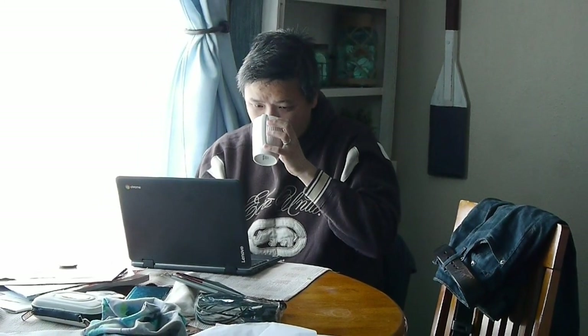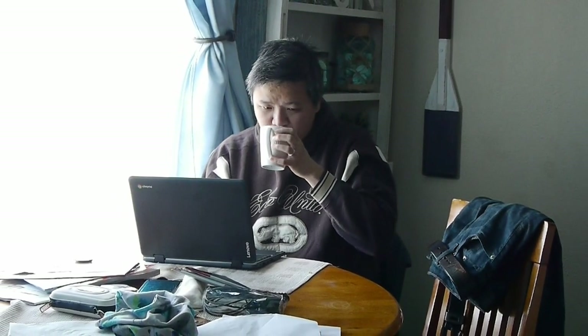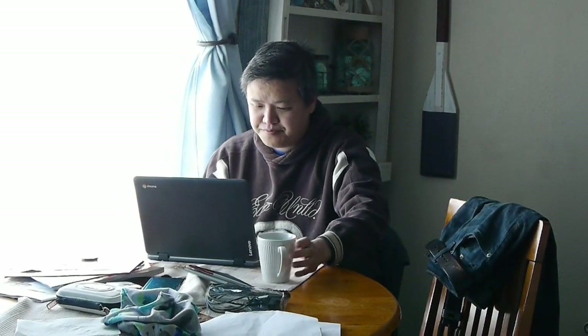So what about actually using it? I've had this Lenovo Chromebook for about two months now, including taking it on our trip through Portland and the Oregon coast. Here are some of my takeaways from my experience these last couple of months.